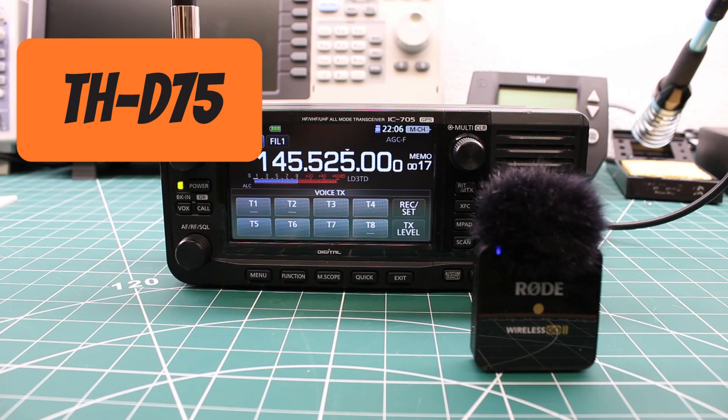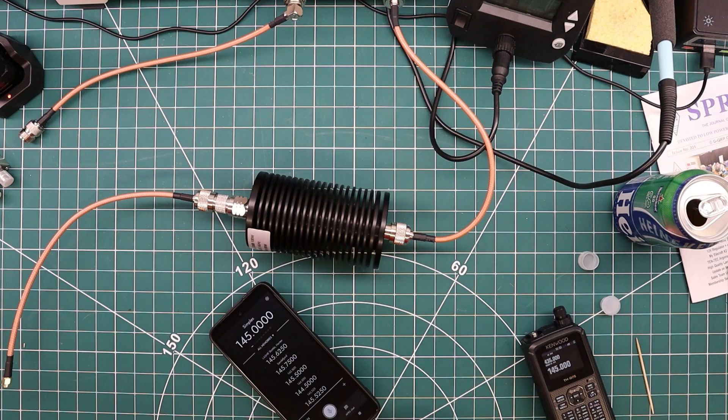How much wood would a woodchuck chuck if a woodchuck could chuck wood? Well, if a woodchuck could chuck wood, a woodchuck would chuck as much wood as a woodchuck could. This is Lima Bravo 5 Juliet Juliet testing from the Kenwood THD-75. Next we'll take a look at the power output and spurious emissions on the two radios.